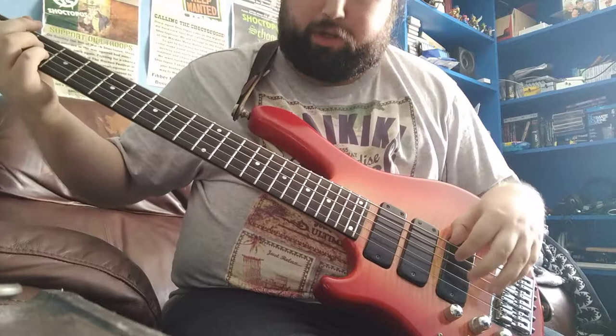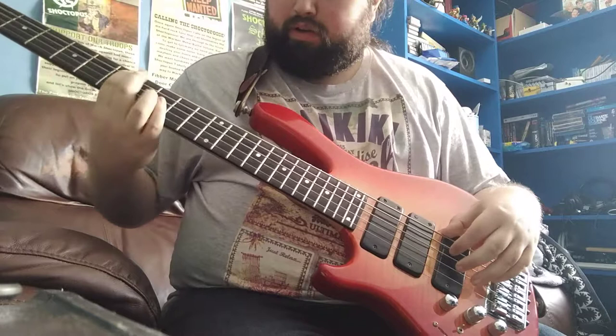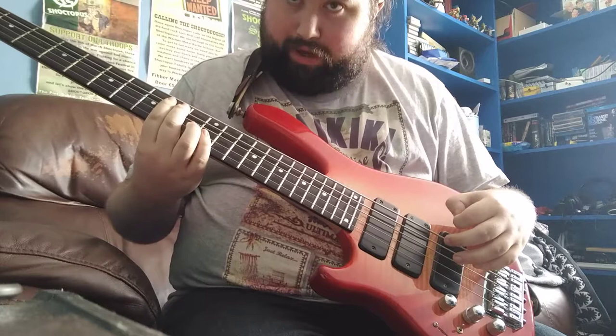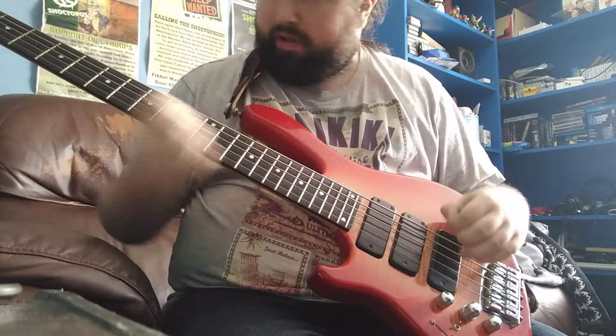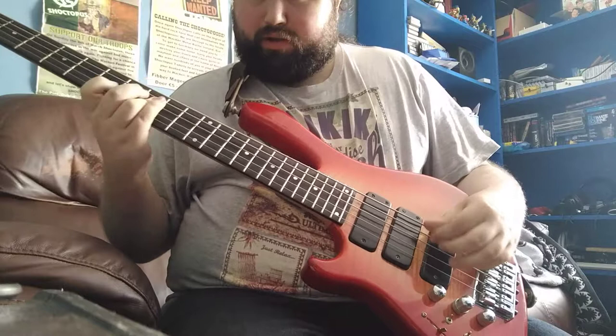Major. Minor. Minor. Minor major. Dominant — or major with a minor 7. Minor. Half diminished, or minor 7 flat 5. Back to major. Minor. Minor. Minor. Dominant 7. Minor. Minor. Minor 7 flat 5, or half diminished. Back to major.